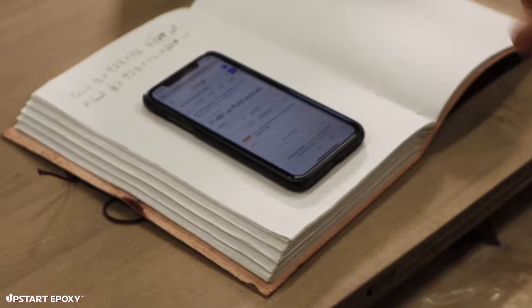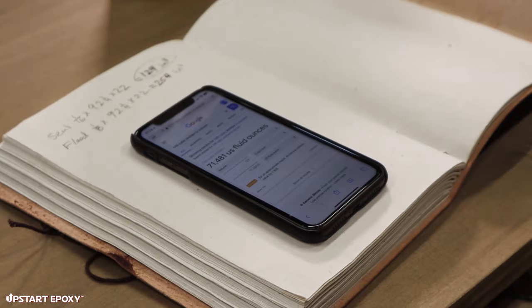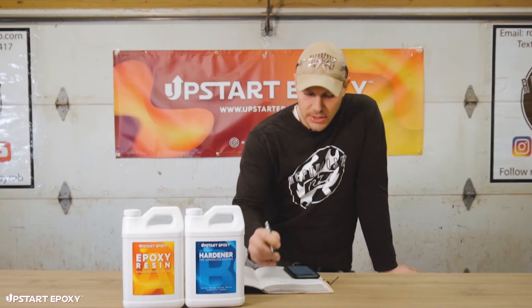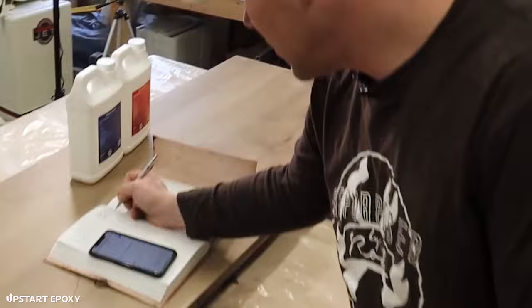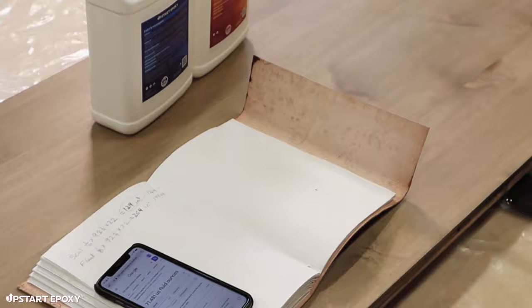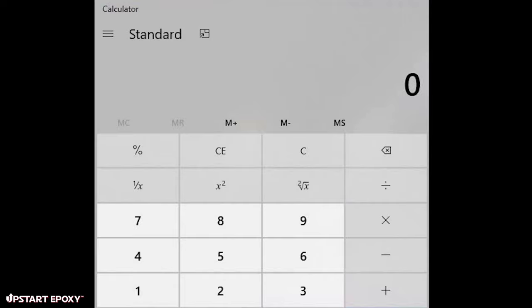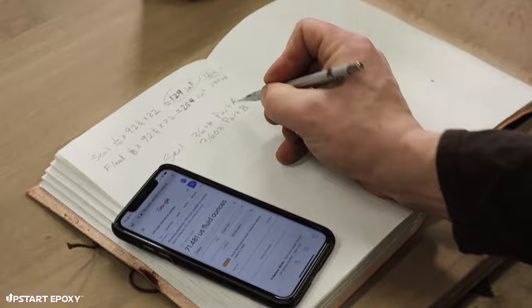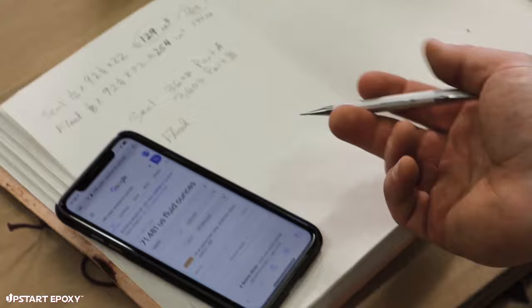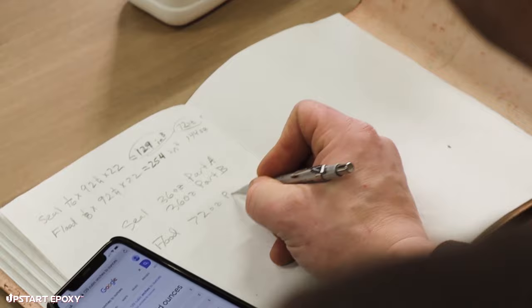So for the seal coat we need 72 total ounces, and the flood coat would be 144 ounces — double the volume. Remember the one-to-one ratio: for the seal coat, divide 72 by two to get 36 ounces of Part A and 36 ounces of Part B. For the flood coat, we need 72 ounces of Part A and 72 ounces of Part B.